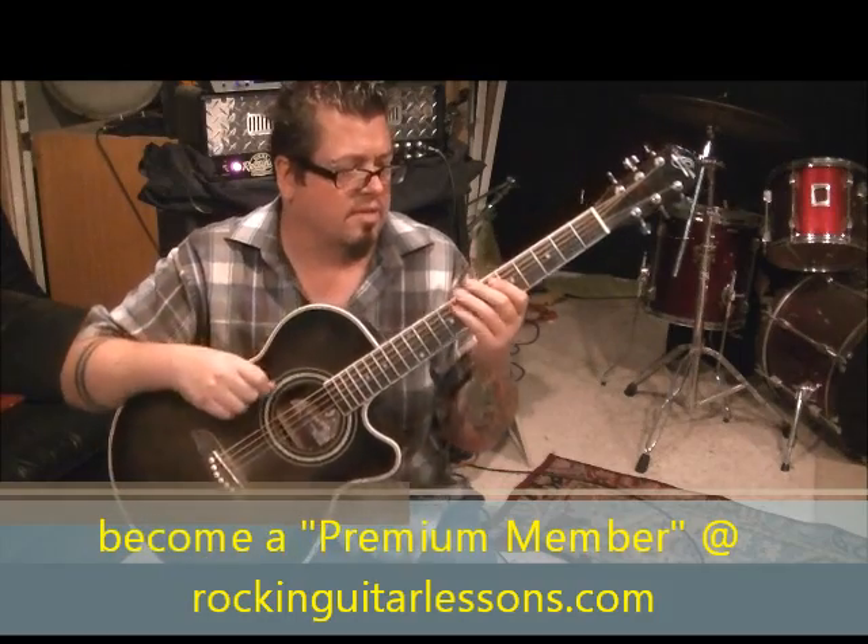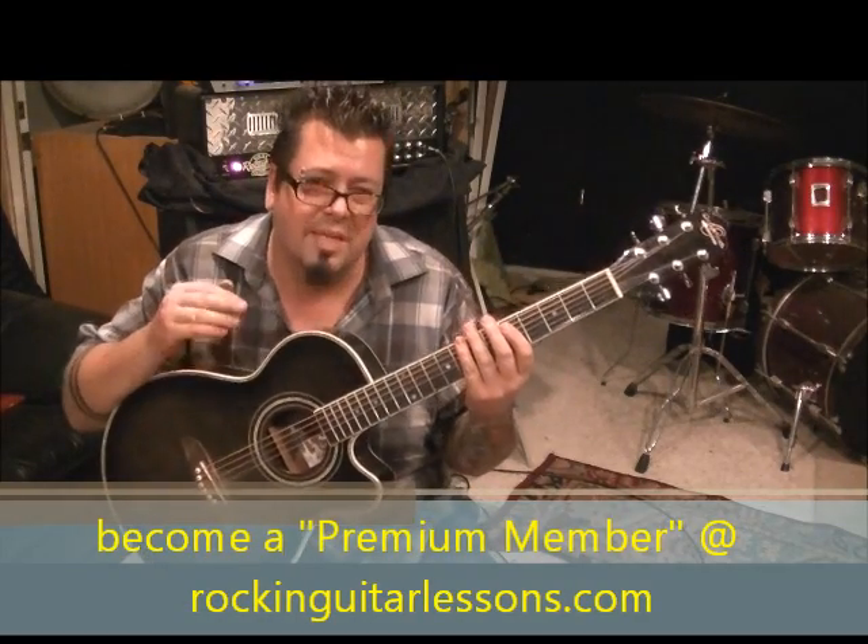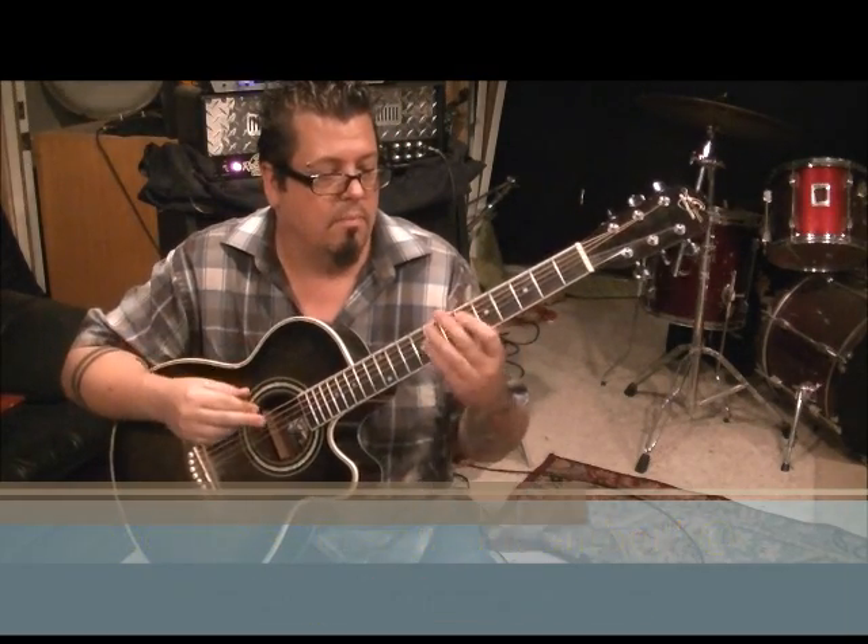Without palm muting, I want you to hear what that sounds like, because the notes will actually cut through better when you're not palming — so you can hear the actual notes a little clearer.